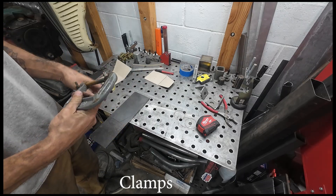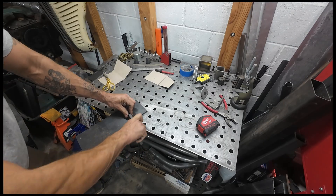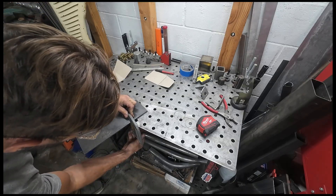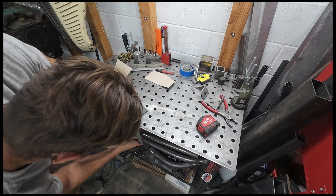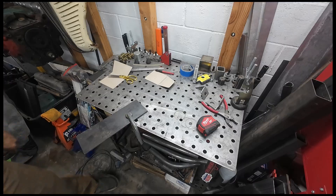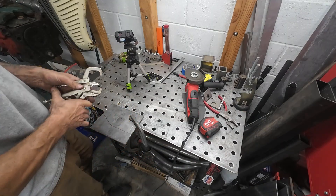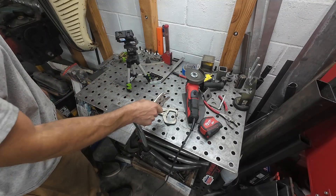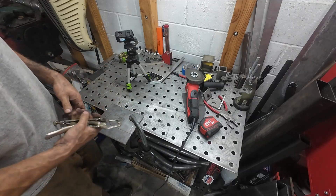Clamping tools — holding things together, or sometimes when you're cutting stuff you can clamp it to your table so you can cut it without it wiggling and jiggling and falling all over the place. With clamping things I would include various C-clamps, vice grips, and all kinds of different stuff to lock things down and lock things together.